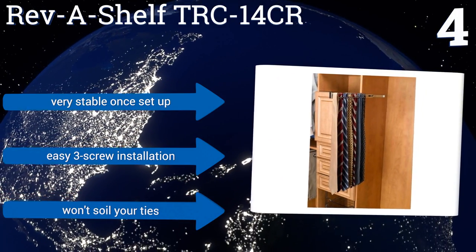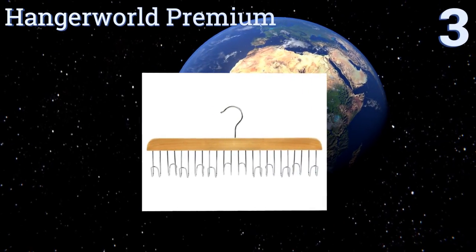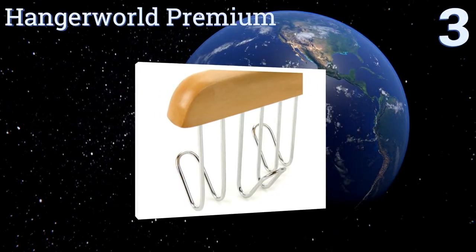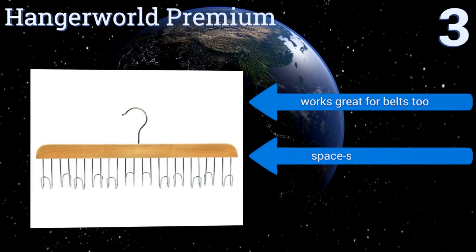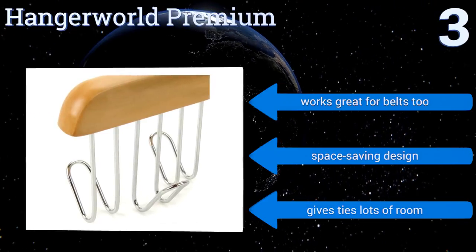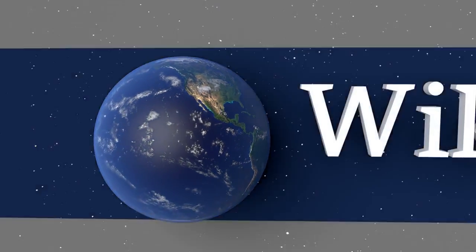Nearing the top of our list at number three, the Hanger World Premium is made from attractive smooth varnished maple, making it a handsome addition to your wardrobe. The hook pivots so you can easily twist it to find your favorite tie even if it's hiding on the other side of the rack. It works great for belts too and is a space-saving design that gives your ties lots of room.